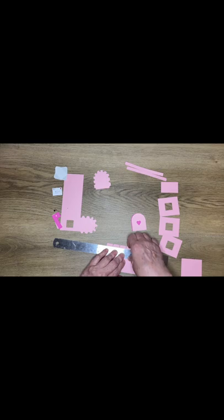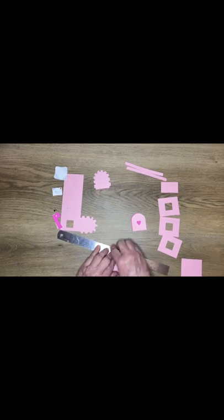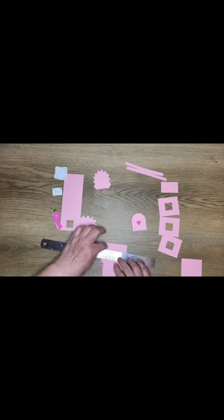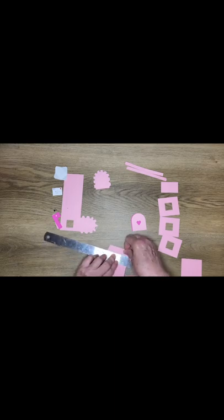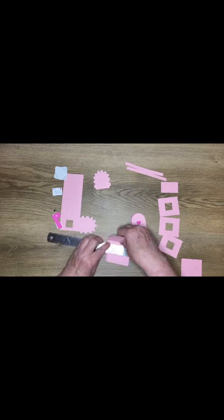This is the post - these little flaps go inside the mailbox and secure the post to the mailbox. This is the glue flap; it's angled and narrower than each of the sides so that it fits inside the post and the glue tab won't show. Do each side.